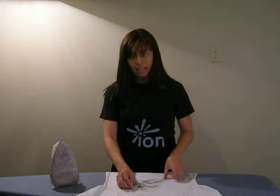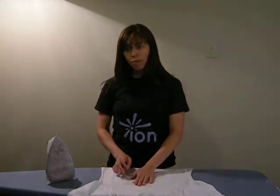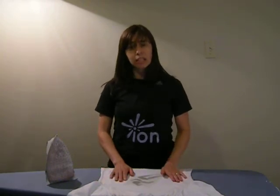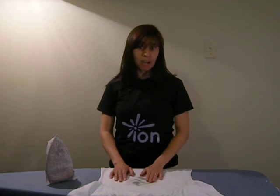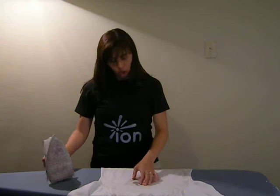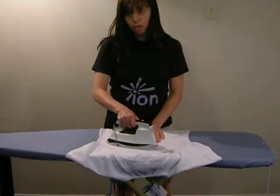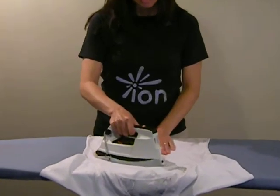Now we're going to apply the ion and I'm going to put the iron directly on it. Some people think that you need to cover it with a light towel, but that's not necessary. If you feel more comfortable doing that, though, you will need to keep the iron on the garment a bit longer with a bit more heat. I'm going to move the iron back and forth, or in small circles, and I'm going to do each section for about 20 to 25 seconds.